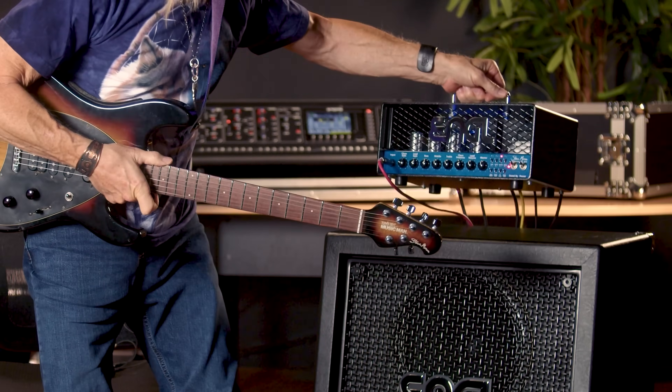When we want to go sit in with somebody, or go to a practice session, or just need a guitar amp, you want to have something that sounds good but you also want to have something you can lift up and put in your car. Of course, being 18 years old, it's easier for me.